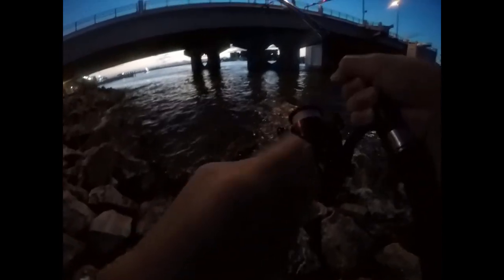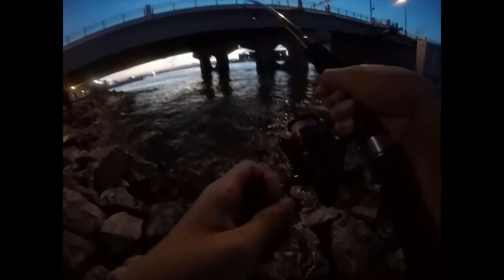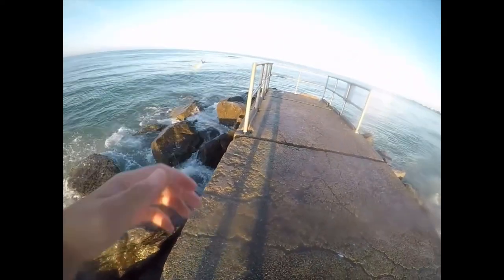I got a fish! Yeah, we got a fish. Go into the rocks. It's so fun to fight on small reels. That was something big — now I got this ladyfish.